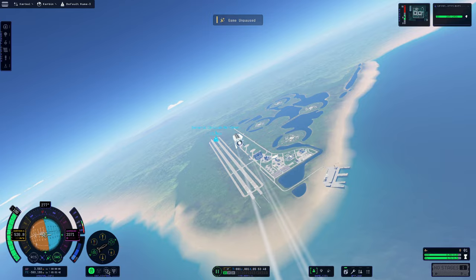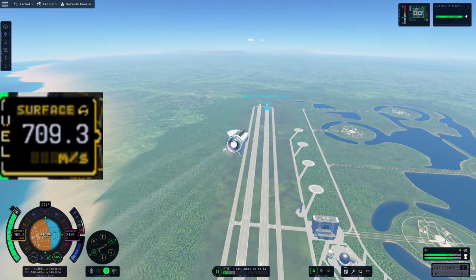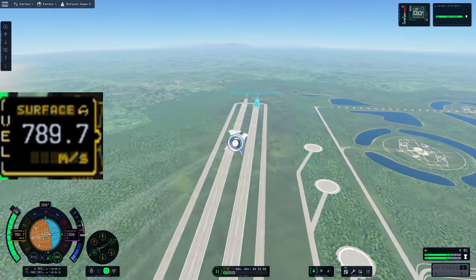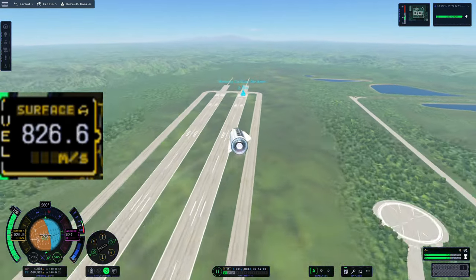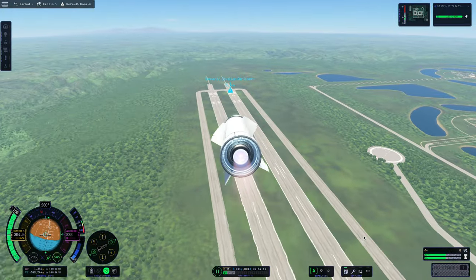The first thing we must do is go into the map view and find our target — the generic civilian airliner — and select it as our target. Then we go down to this indicator and set it to point toward target. This should automatically point toward the target even if we switch away from it. It went 800 meters per second, but it didn't really hit the target at all.